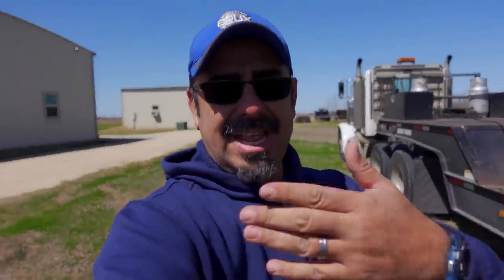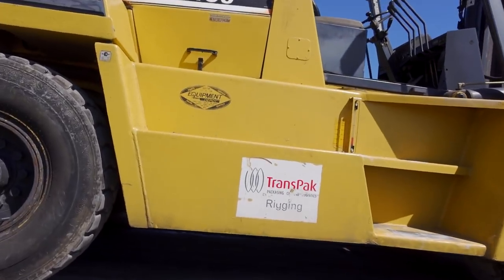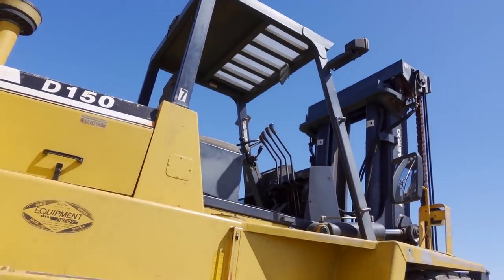These guys — again, Tad has not led me wrong yet. That's what we're using. That's pretty cool. This guy looks like he doesn't even need a forklift.